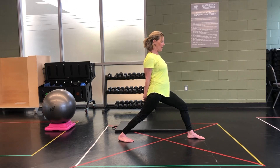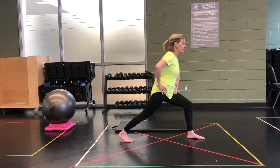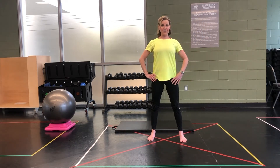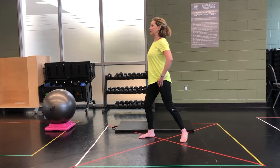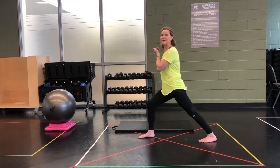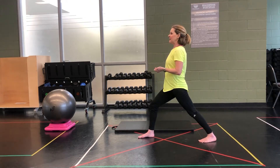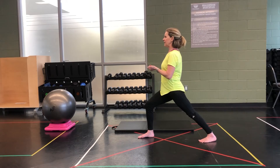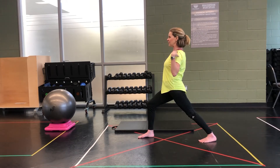Slowly bring it back up, clasping those fingers. Step together, regroup, posture check. Now we'll face our toes in the opposite direction. Again, challenge yourself to a nice wide-legged lunge. Once you're in place, bend that front knee, keeping the heel down. Hips are square, shoulders are square.